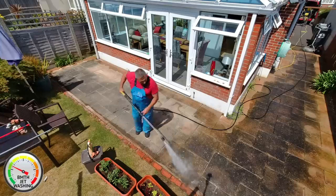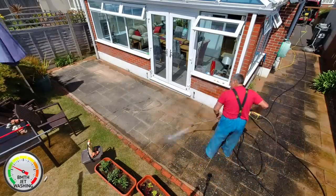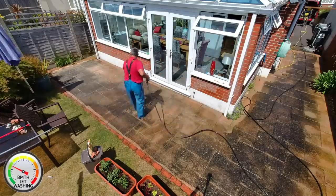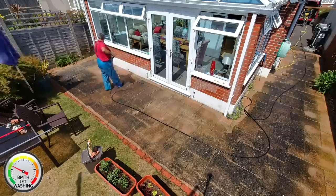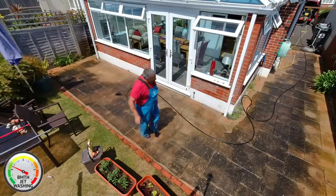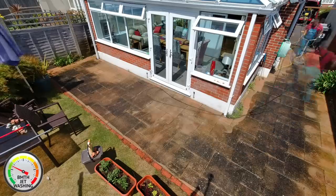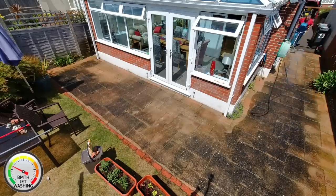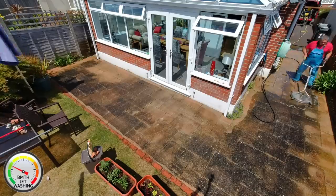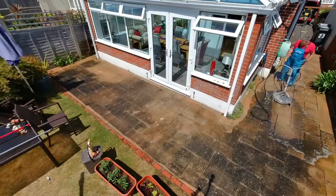The next stage is a quick rinse down before we use the surface cleaner. Surface clean away — let's get the job done.